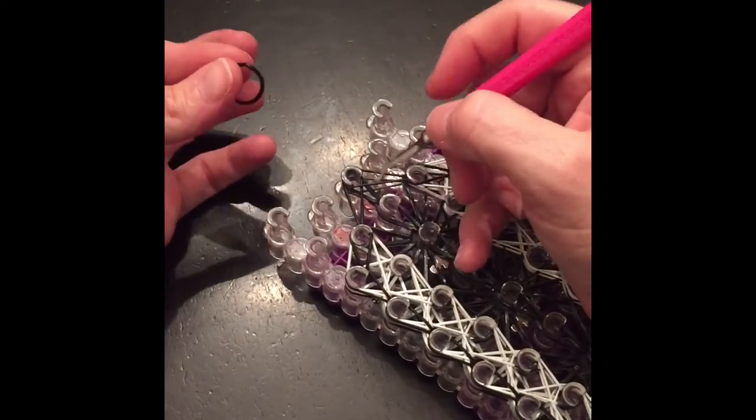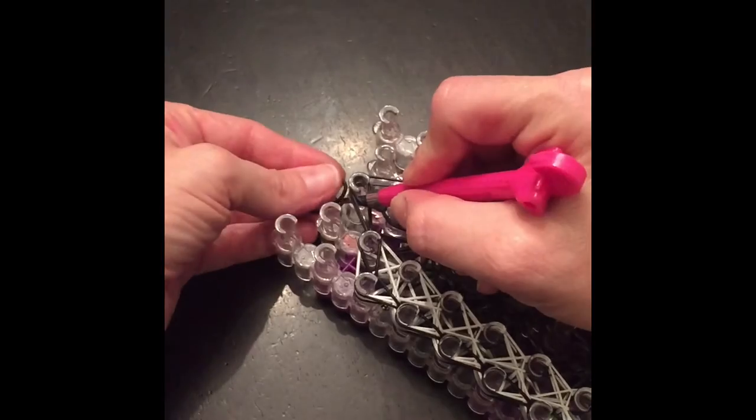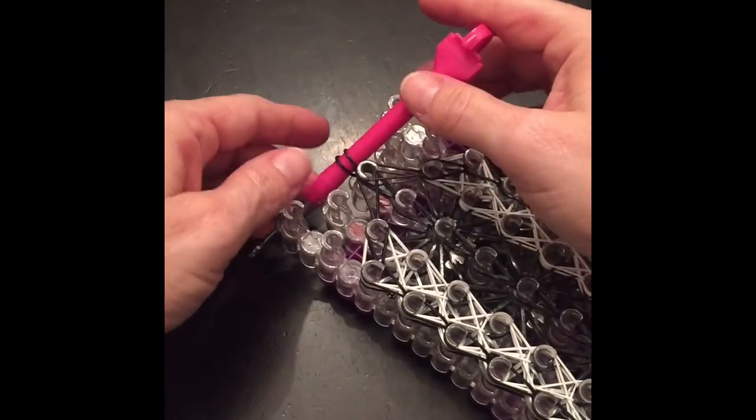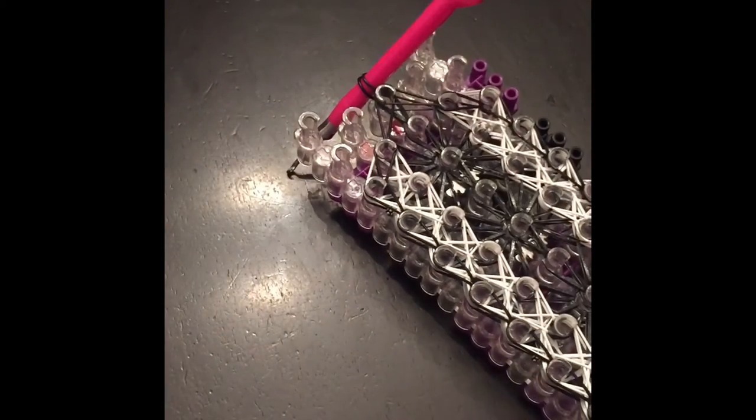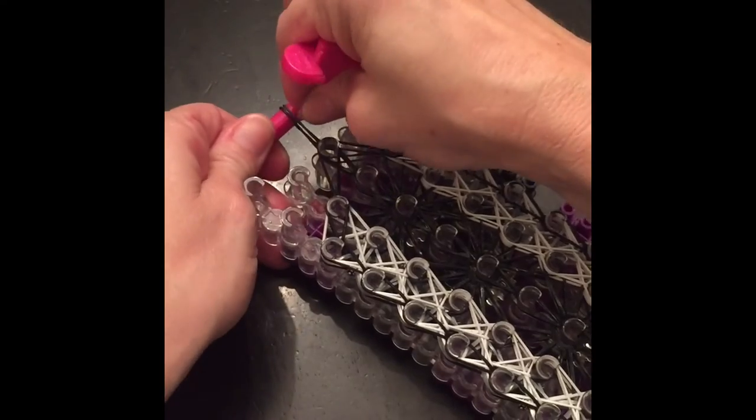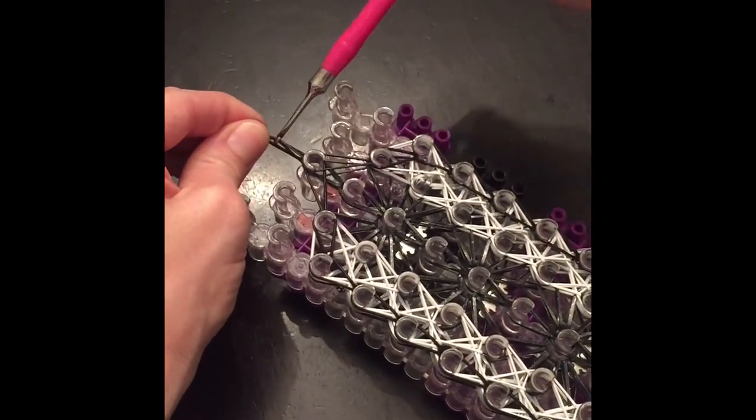All we're going to do is get a band, go in through the center, put it on your hook, bring it up and over and around — and there we go. I'm going to grab a C-clip. I found one — talk about being prepared! I'm going to put a C-clip right on the hook and take it off.